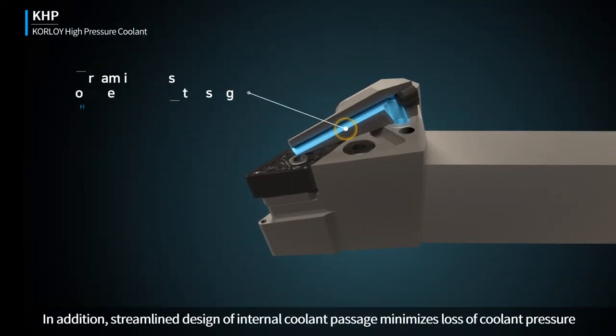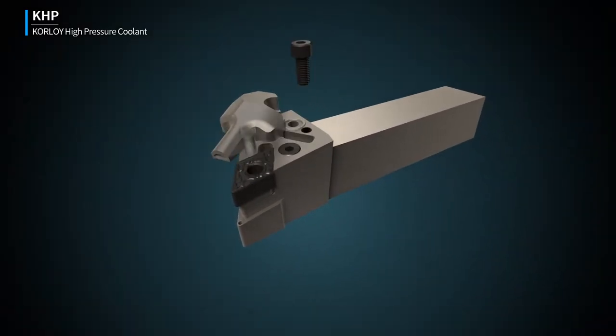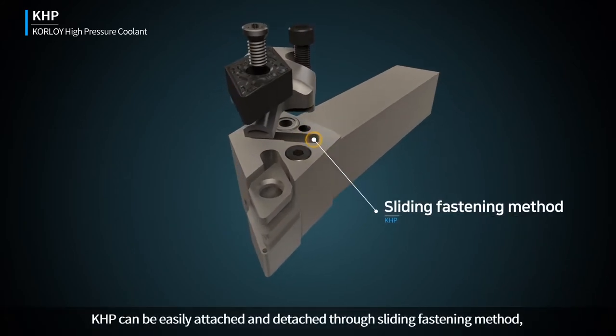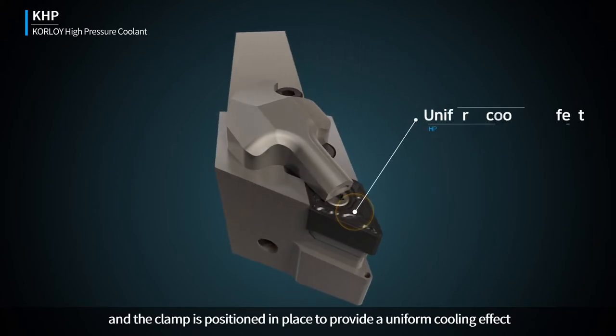In addition, the streamlined design of the internal coolant passage minimizes loss of coolant pressure. KHP can be easily attached and detached through a sliding fastening method, and the clamp is positioned in place to provide a uniform cooling effect.